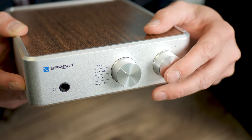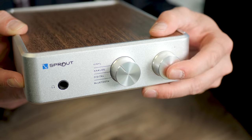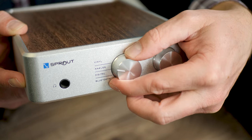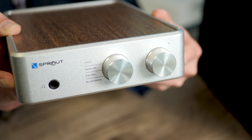Looking at the front of the Sprout 100, it's pretty simple. There's a volume knob - push to power - and next to that is the input switching. You've got vinyl, analog, digital, and Bluetooth.